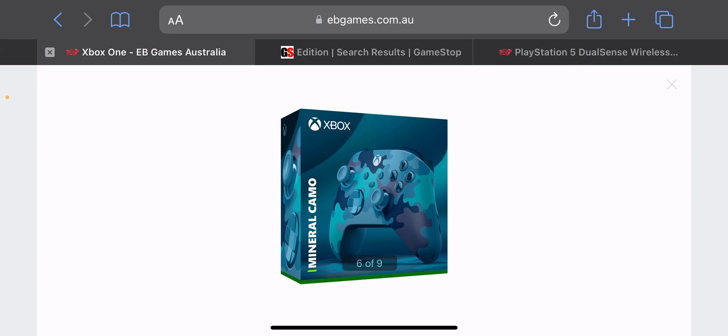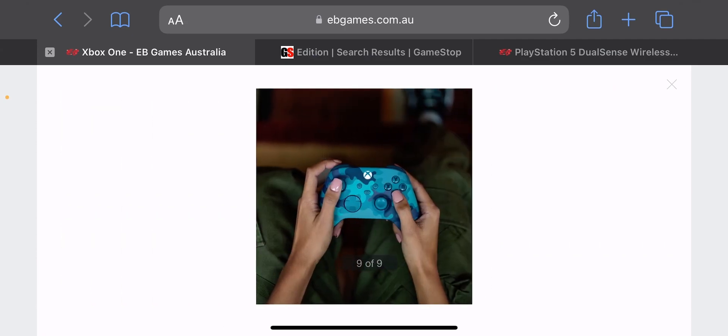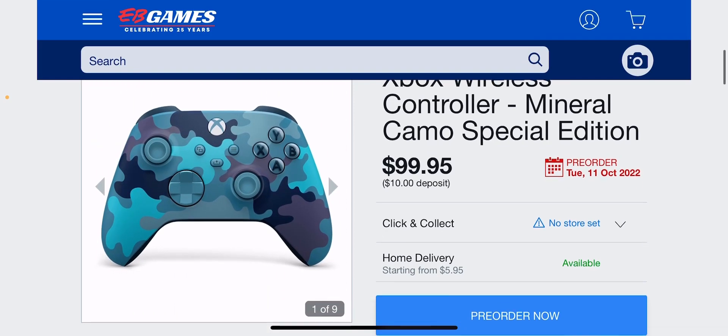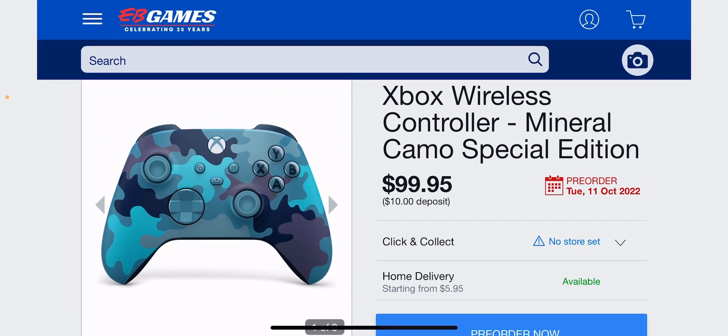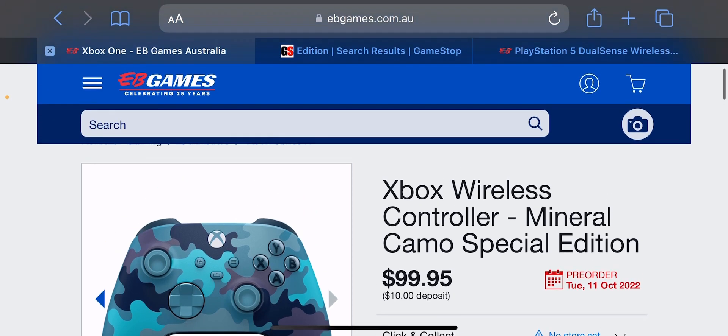Let me know in the comments below what you guys think of this really awesome packaging here. This is looking pretty darn awesome. And as you guys can see, there's an image there showing how that would absolutely look like. But yeah, $60 if you get this and trade in your old controller — this offer is available everywhere, so if you want to get this, I would highly recommend it.